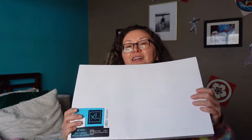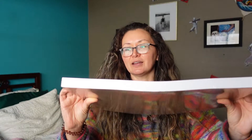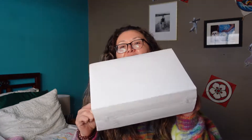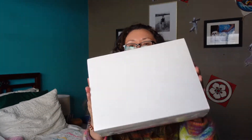First up is this big pack of multimedia paper. My kids love doing art — we're always creating interesting art pieces. We also got another large stack of multimedia paper, this one is heavyweight. We're always creating art in our house.